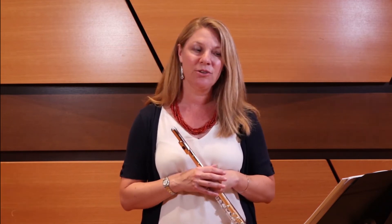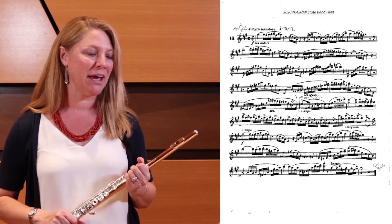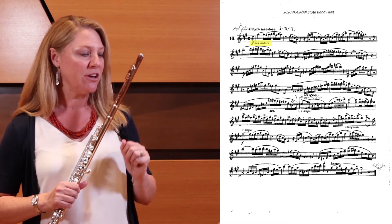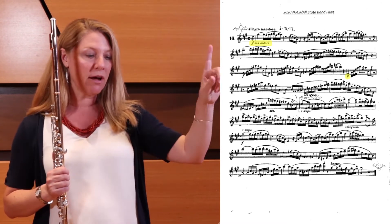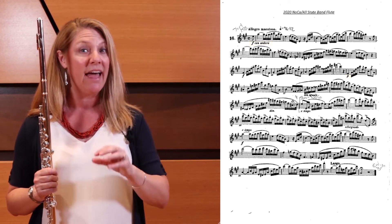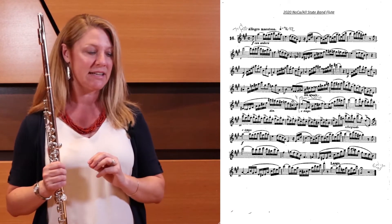The title of this etude is Cantabile a la moderna, which means 'singingly and modern,' so find your own interpretation of that marking. It's important to start with dynamics because there's not a lot on the page — really just two main dynamics with one diminuendo. The dynamics start at forte, and the next change is in bar 13, which is a piano dynamic. All the way from bar 1 through 13 is sustained forte, so do not dip your dynamic at all. Then keep piano all the way through the allargando until we get back to the forte dynamic at a tempo.